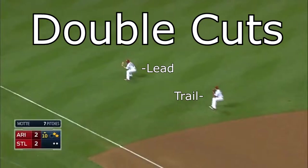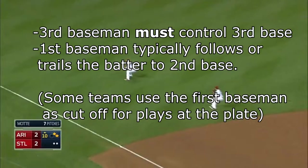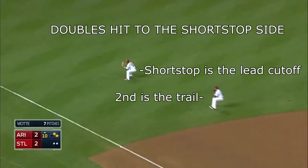If positioned correctly, short hops to the lead man will be long hops to the trail man. You only run a double cut when it's a for-sure double. If there were no runners on base, the relay is going to third base. If there was a runner on first, you line the relay up for a play at the plate. The third baseman must control third base, and the first baseman typically trails the batter into second base. On doubles hit to the left side — the shortstop side — the shortstop will go out and be the lead cutoff, and the second baseman will run over and be the trailer.